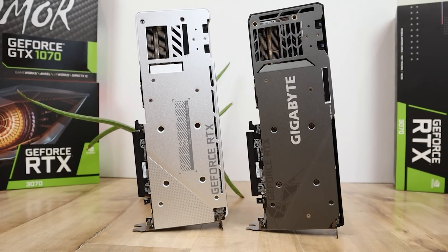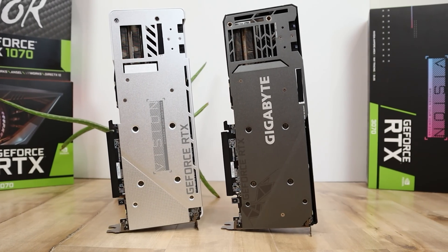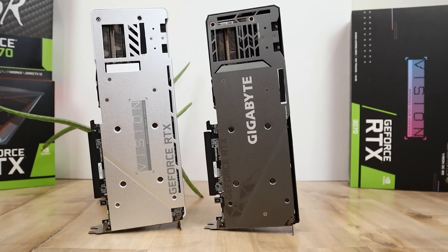With that stuff out of the way, let's go ahead and get into overclocking. In order to do that, you're going to need my favorite program: MSI Afterburner. So let's go ahead and go over to the website and download it.